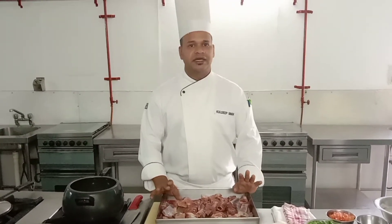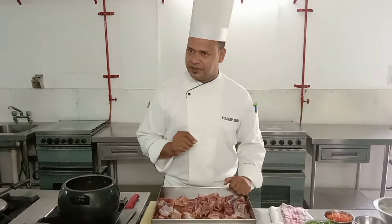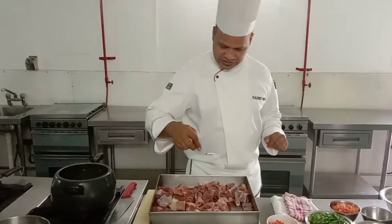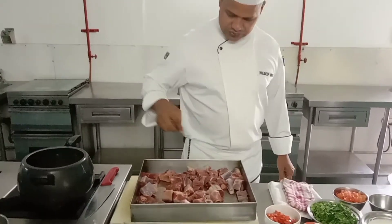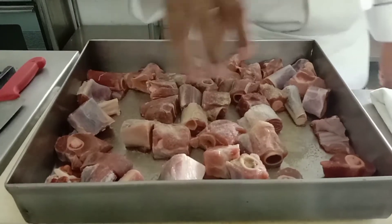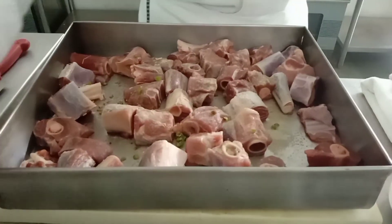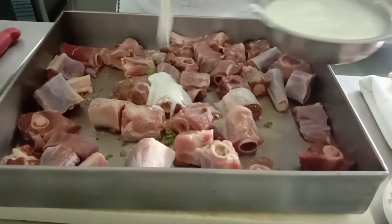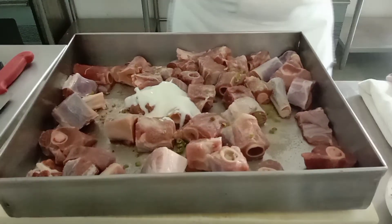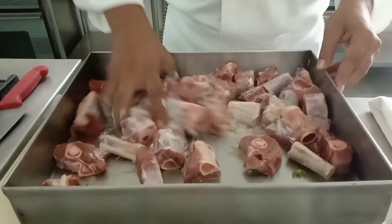This recipe is very simple. We will marinate the meat with salt and pepper.